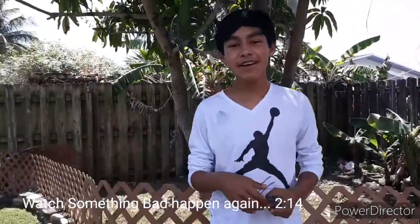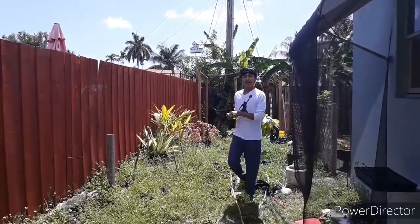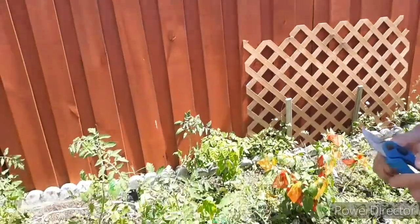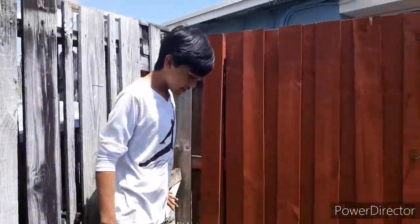Hi guys, welcome back to Ultimate Gardening. I have a new sprouting video today. I'm going to go ahead and show you guys an update of my tomatoes because we have some type of action going on. Let's go ahead and go to the area — we're in my vegetable garden area. Looks like I have to give a bit of a watering. Right here is my tomato area.